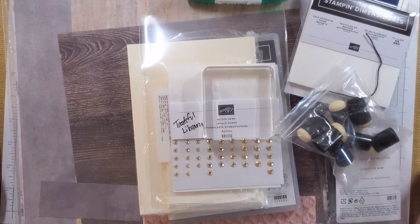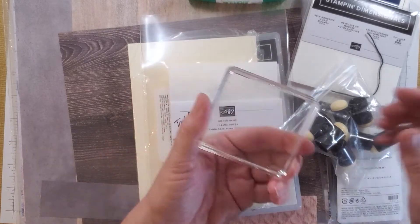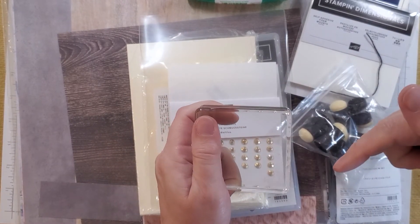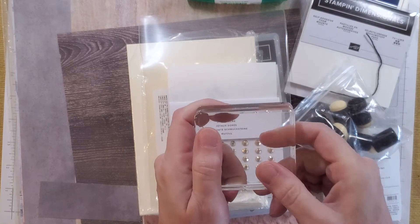So let's pretend that you are a brand new stamper, you have nothing in your house — maybe you have a straight edge trimmer, you have some scissors, something along those lines, but that's all you've got. So the first thing that you would need is a block. I recommend a size D block. All of this is in that video that I showed at the very beginning of the series, but these are the things that you can get right now for $75.